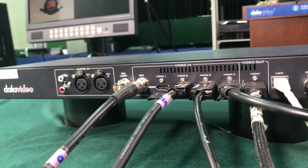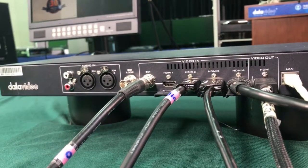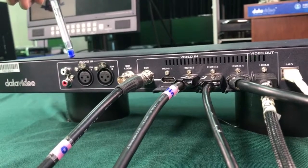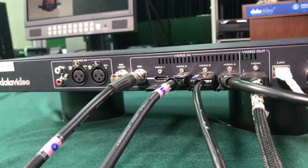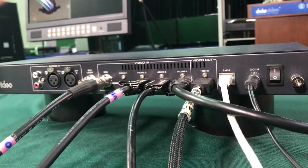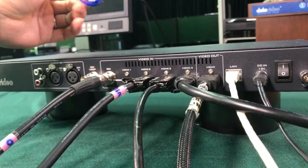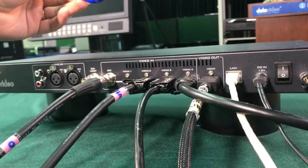For audio, there are three selections: you can select embedded audio from the video source, line in, or XLR inputs. By the way, HDMI doesn't support HDCP, so if you have HDCP-protected content from a Blu-ray or DVD player, you'll get no output.